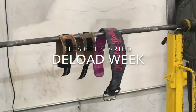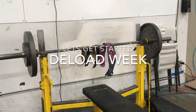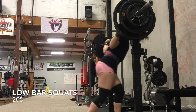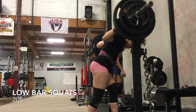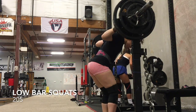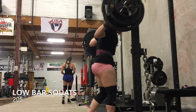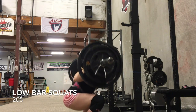Hey guys, so this video is going to be pretty short. It is going to show a few of my exercises that I did during this deload week. So what is a deload week? It is a planned week strictly for recovery. The first time I did a deload it was because my body wasn't recovering.